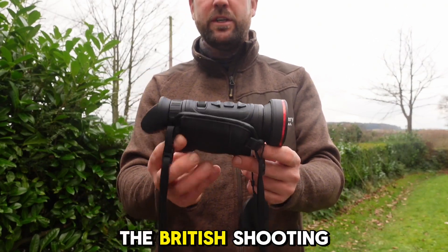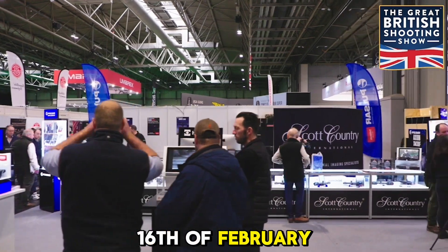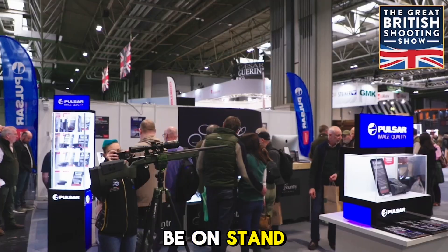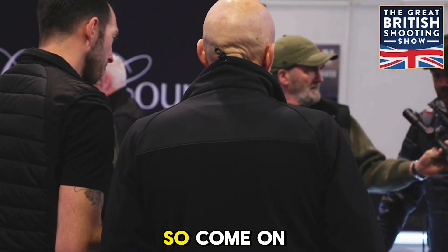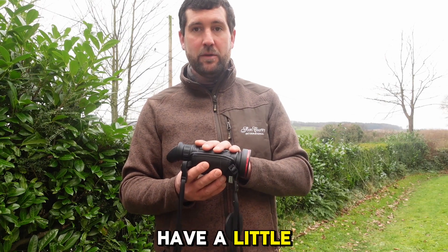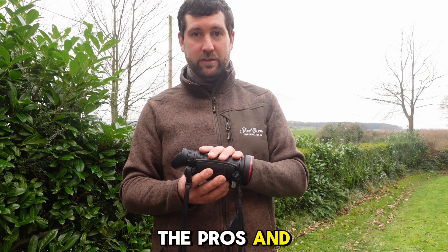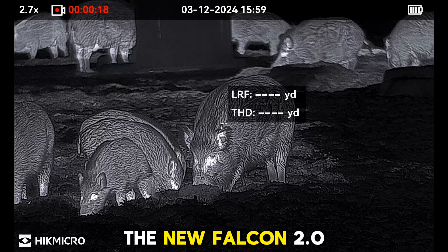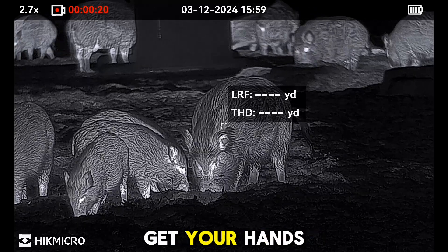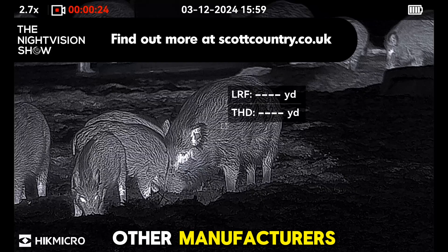Have a look at the British Shooting Show on the 14th, 15th, and 16th of February. Scott Country are going to be on stand C5, next to Hikmicro on B5. Come on the day and have a look at this device, the Habrox HX60s, the Pros and the 50s, as well as some of the other products in the range including the new Falcon 2.0, and see what other manufacturers have on offer.